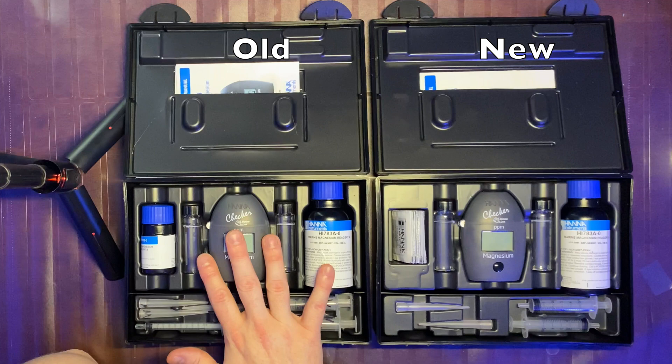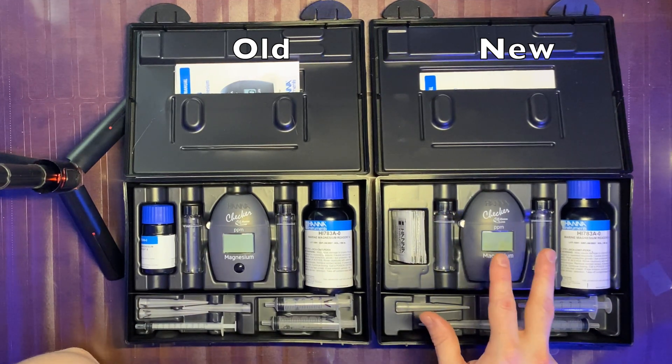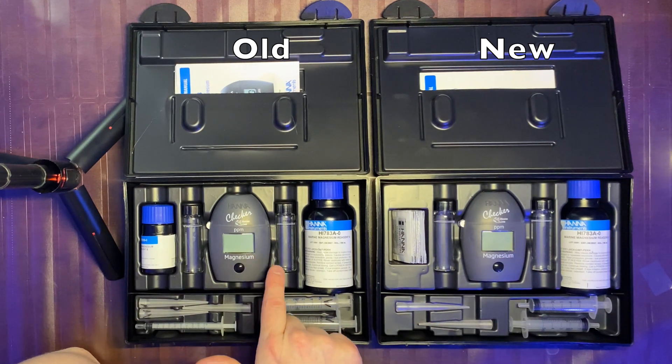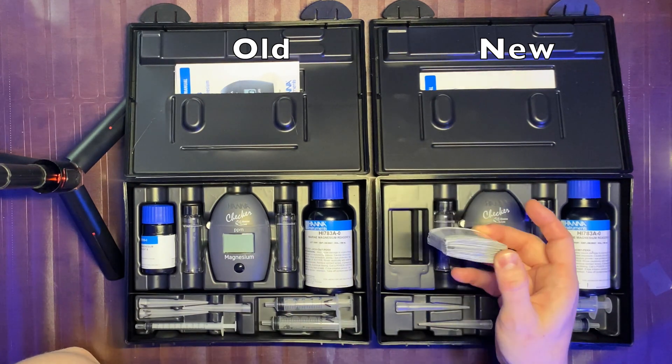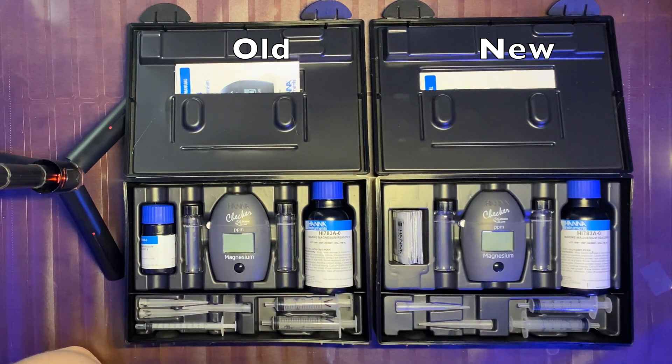This is the old one here. I'm going to go ahead and try out this new one, and I'm also going to try using this magnesium tester with the new reagent to see if it's actually still usable rather than just throwing it out.